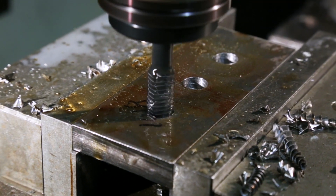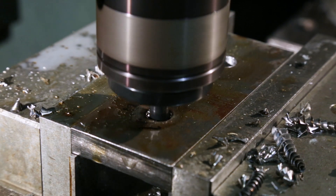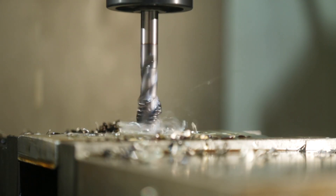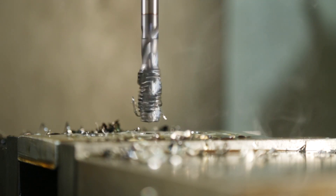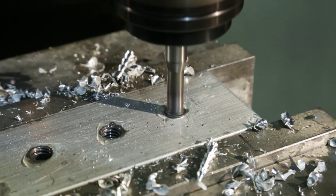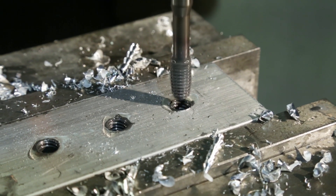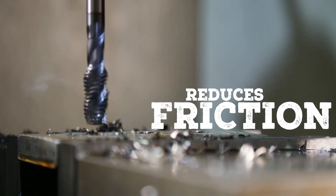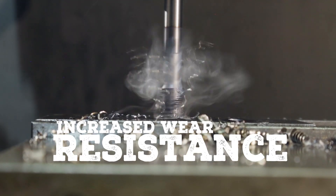This lineup of taps and thread formers are constructed of modified and enhanced M35 cobalt substrates with high vanadium content — some of the best edge strength and heat resistance you'll find anywhere. The TiCN coating helps hold sharp edges, reduces the coefficient of friction, and provides increased wear resistance.